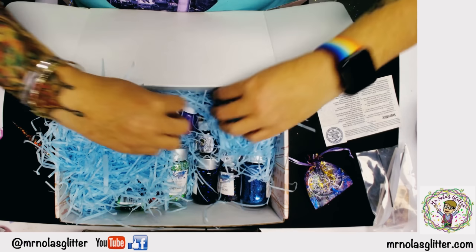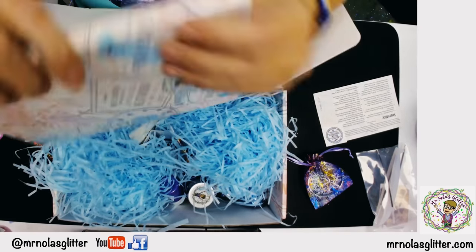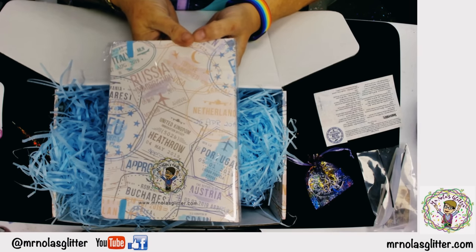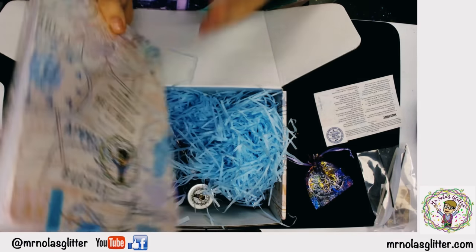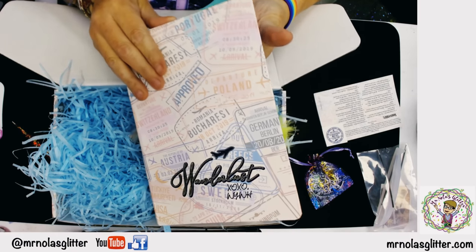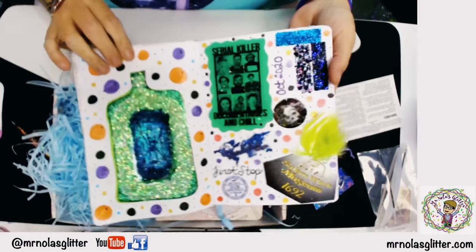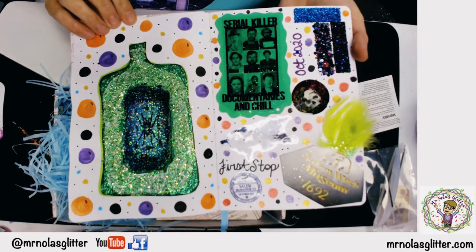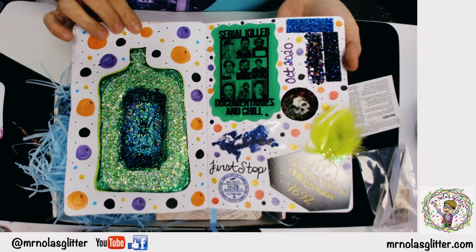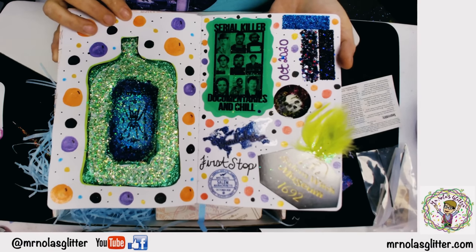The next thing, something at the bottom I'm really proud of, is your Wanderlust travel journal. Inside this book is where I'm going to teach you the art of art journaling. It is a book of unlined pages. If you're not familiar with art journaling, I will do more videos, but art journaling is just about getting it on paper in whatever style you want.